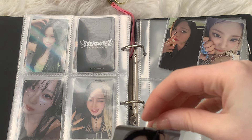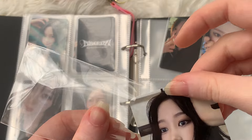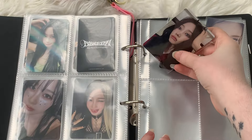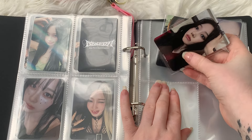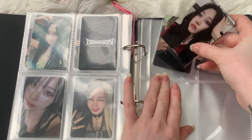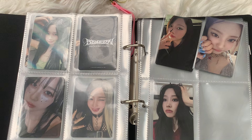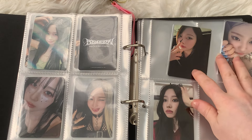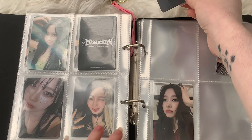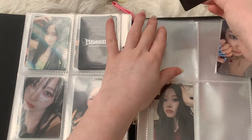I have album photocards from Armageddon on the way as well, so those are most definitely going to be sorted later on. Basically I've been getting a ton of mail since I started collecting new groups. I never really committed to collecting aespa until this recent comeback — I was pretty obsessed with the album and the song.